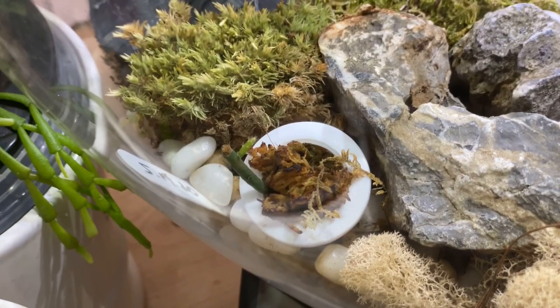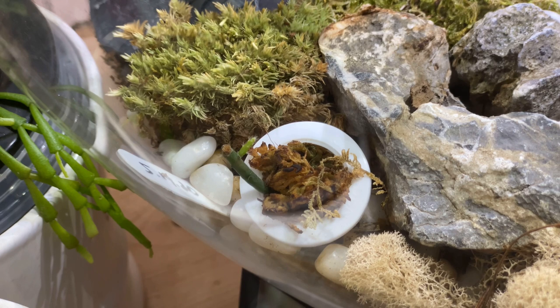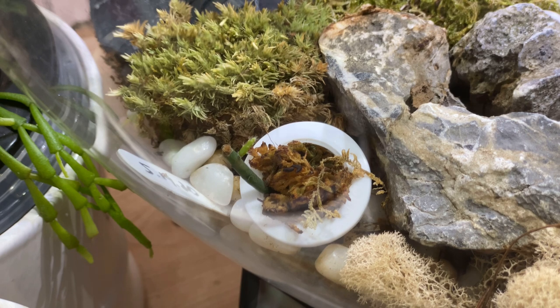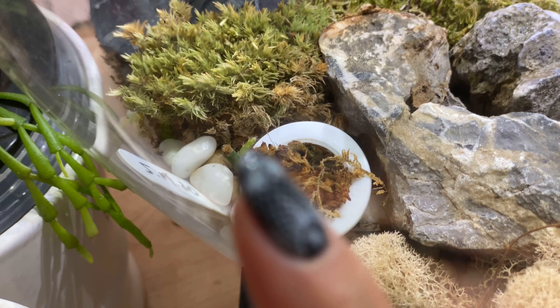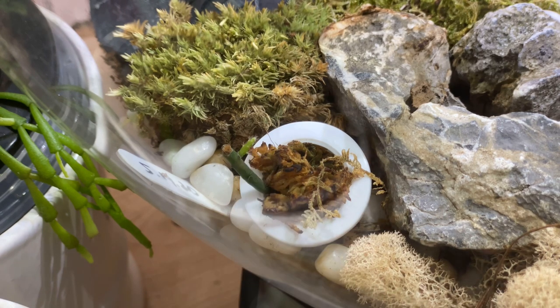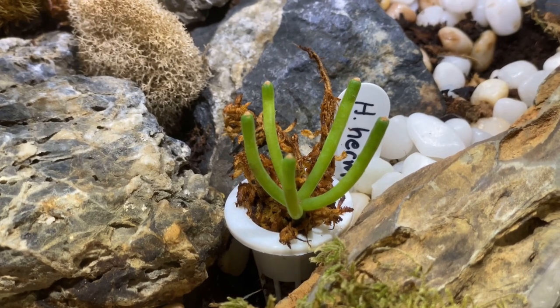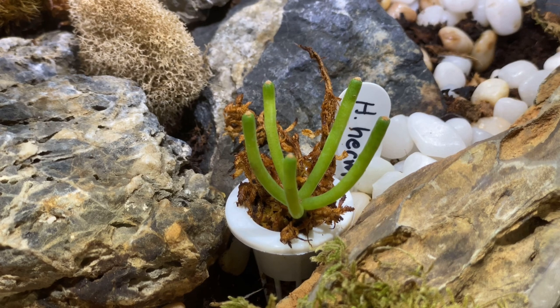I thought for sure this guy was a goner because he had a couple of branches on him and they fell off — he had gotten too much water and they just fell off, and I assumed the main branch was just eventually going to die. This is Hatoria hermini. You can see it's got this little tiny new little branch that just started popping out. I really thought he was going to die. Here's the other one that is in the other bio orb — I can see that this guy is also starting to form new little branches. So they're also actively growing right now, which is really exciting.